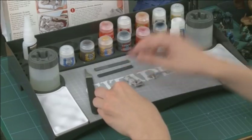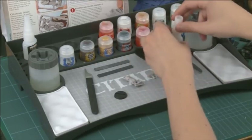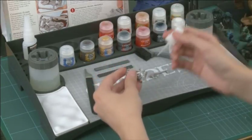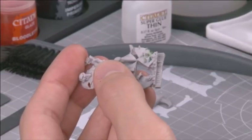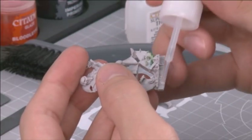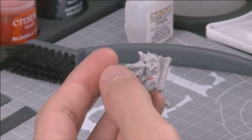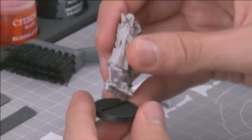To glue a Citadel Finecast model, you will need to use superglue. Superglue comes with all manner of safety instructions that you must be aware of — please familiarise yourself with them to ensure you don't come to any harm. The nature of Citadel Finecast is such that superglue will enable you to get a strong bond very easily. Because of this, it's worth doing a test fit on each component before applying glue. Then apply a little superglue to one of the surfaces and hold them in place. It will only take a moment — perhaps as much as 5 seconds — to form a strong, permanent bond.